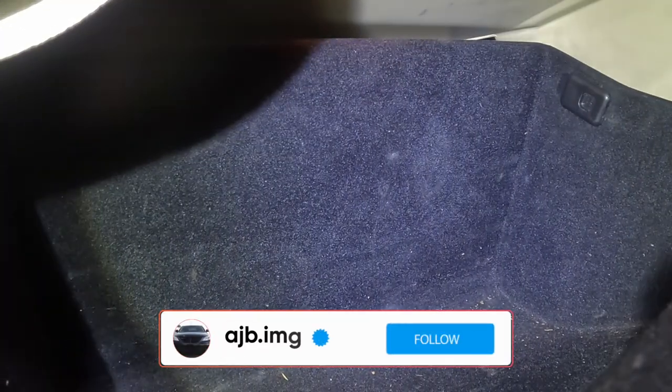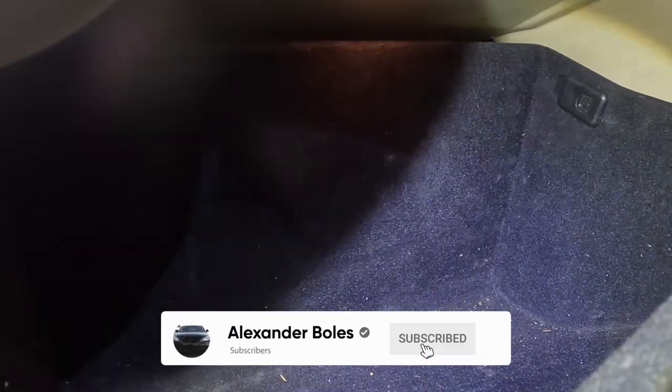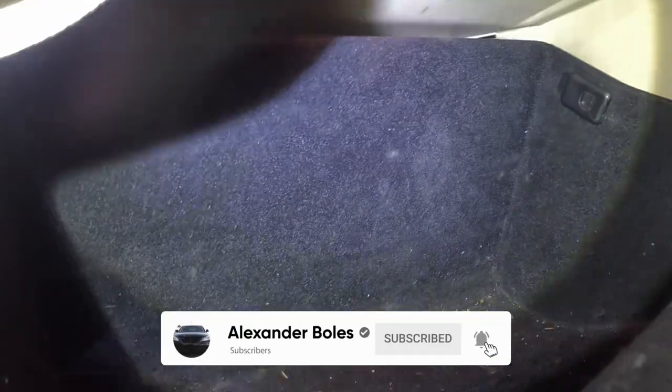What is going on y'all? It is your boy AJB.IMG bringing you guys back another quick video. Now this video that I'm shooting right now is the second rendition of this particular video — I'm shooting it two times. The first one was shot during the day; this one is in my garage so it looks like it's night time.